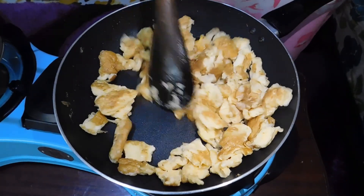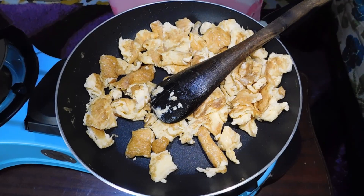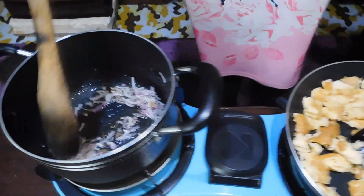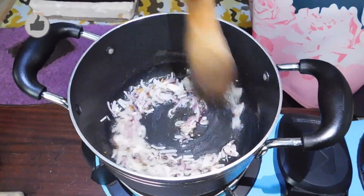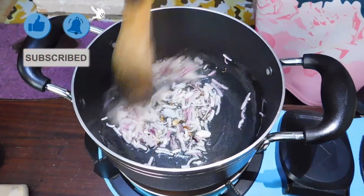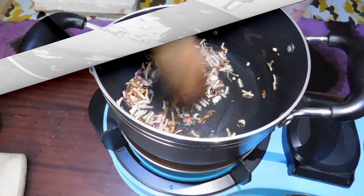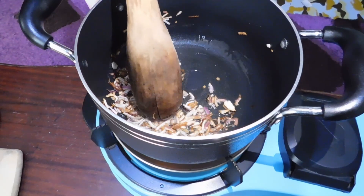On the other side of the pan — I've just turned off the heat on this side — I have my red onion, which is cooking. I want it to brown perfectly just before I add my tomato. My onion has browned perfectly and now I'm just going to add in my tomato puree.